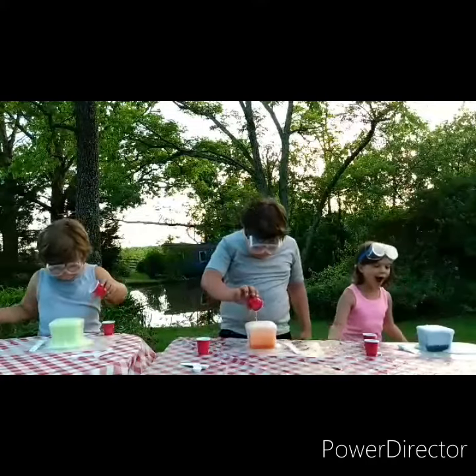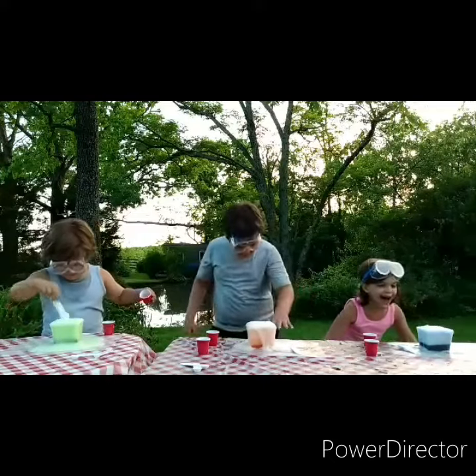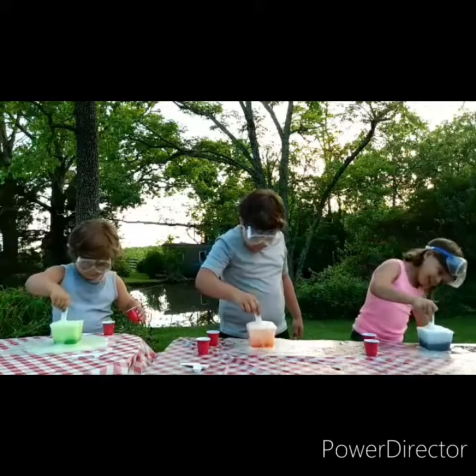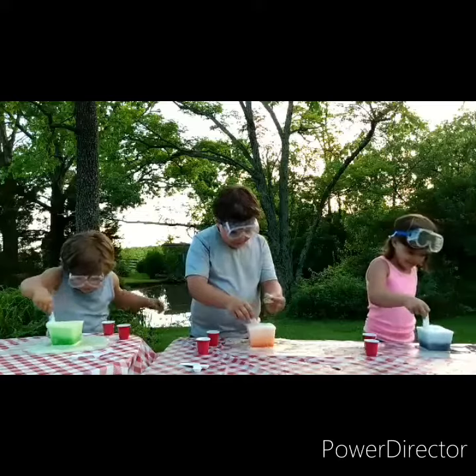Whoa! That's awesome! Now keep stirring it — stir it, stir it. It's like foam!